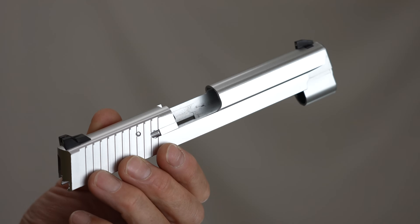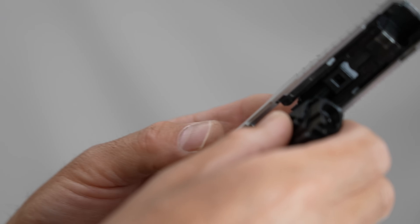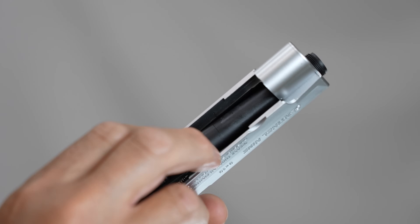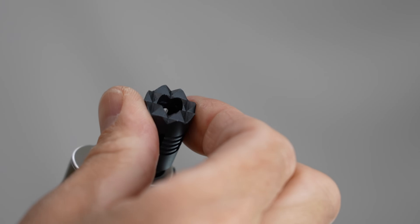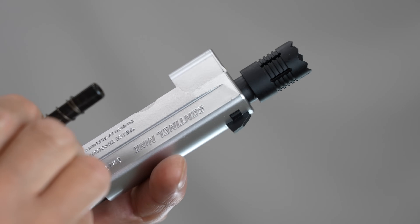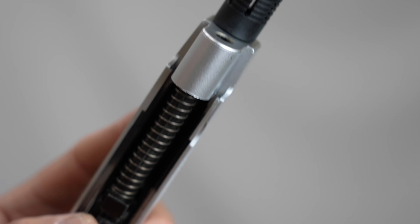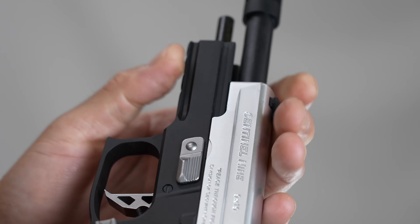I'm going to remove the slide. The slide weighs 95g — the slide is cool. Now removing the recoil spring. The striker bezel is a metal one; it's quite an edge. The slide components are notable here.